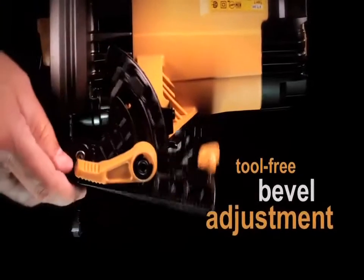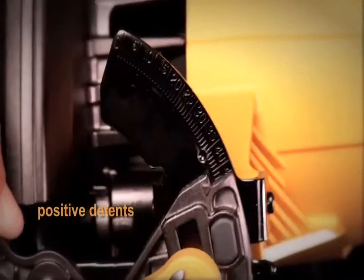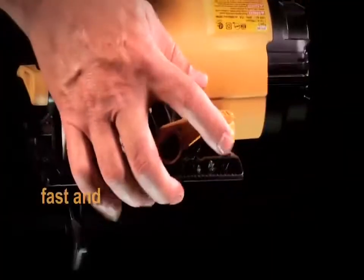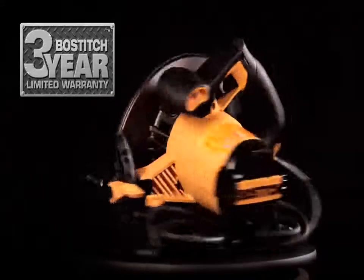With its tool-free bevel adjustment, it provides a bevel capacity of up to 55 degrees, with positive detents at 45 and 22.5 degrees, allowing for fast and accurate bevel adjustments. This circular saw also features a durable 10-foot cord. Backed by a three-year limited warranty,